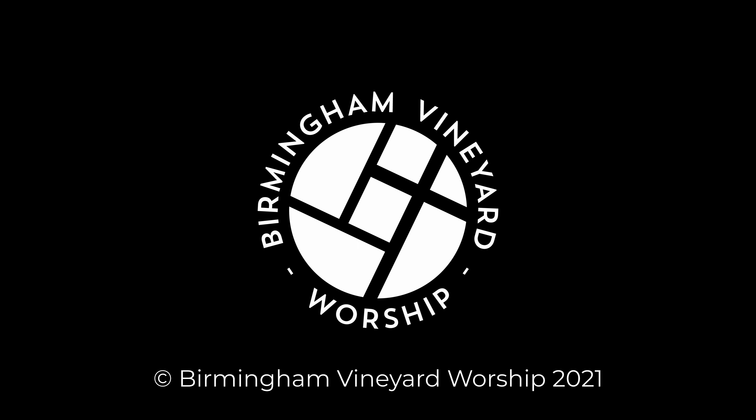At Birmingham Vineyard, we use a system of music notation called the Nashville Number System. This is where each note of the scale is given a number. So the first note of a scale — the key's home tone — is the one. Then the fifth note of the scale is the five, and it carries on like that.